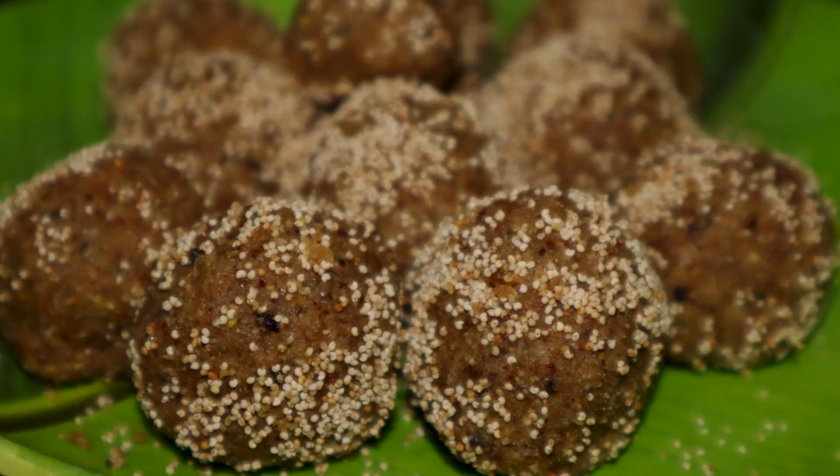Hello, welcome to Gizlashin Planet Channel. This is a Healthy and High Protein Weight Loss Recipe.